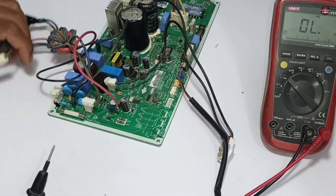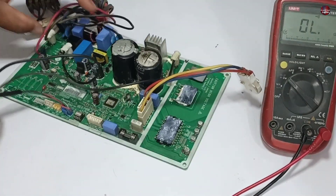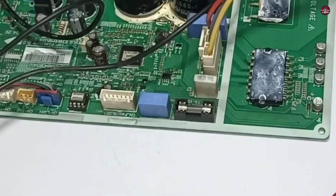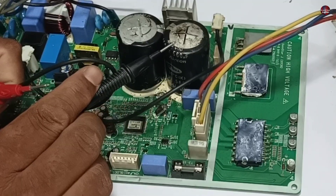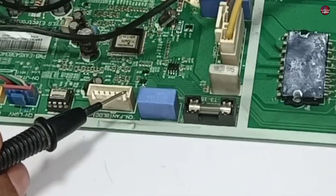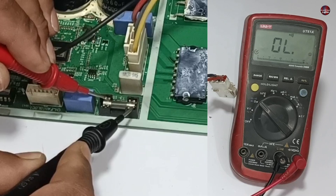Another fuse is also installed in this motherboard. This fuse is installed with the DC blower fan motor circuit. The negative trace of these capacitors is attached to the fan motor circuit. Let's check this fuse as well. This fuse is absolutely fine.